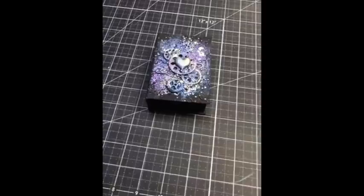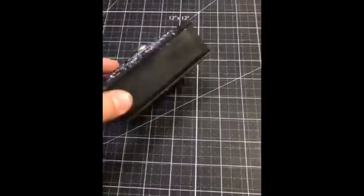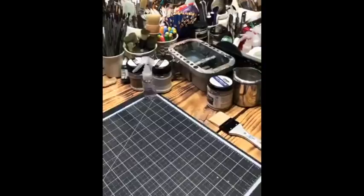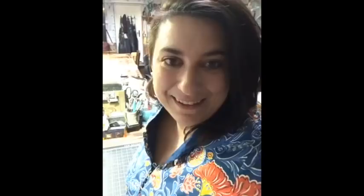Hi guys, we are getting ready — this is Mixed Media Minutes with Finnabair and we are going to work on this cute box, our third box, perfect for treasures. Just waiting for more people to show up. You can see my messy table — this is how it works here. I am not really good at organizing my stuff. There's my assistant sleeping, and it's me and my husband in the back. Hi guys, it's good to see you here!